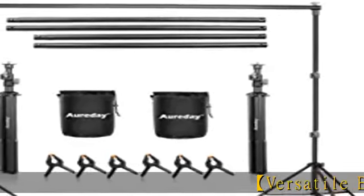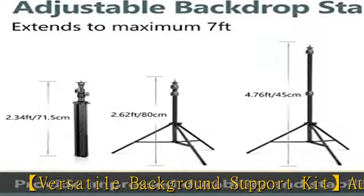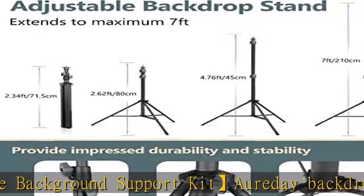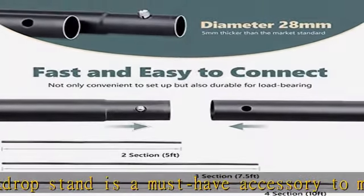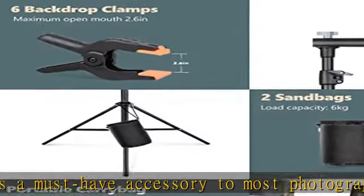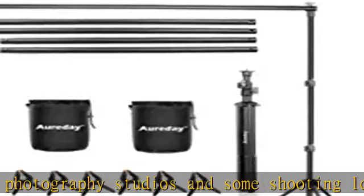Versatile Background Support Kit: the Orday Backdrop Stand is a must-have accessory for most photography studios and shooting locations. It's designed to work not only as a photography backdrop stand but also to hold décors like balloons, curtains, and bunting flags for parties, weddings, and festival events.